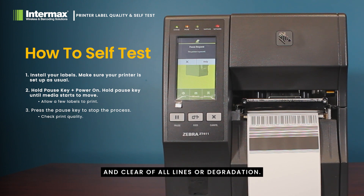At this stage you can review the resultant printout and make sure that the label is solid and clear of all lines or degradation — by degradation we mean lines going through the label or inconsistencies in the print quality from left to right, as per the sample labels we showed you earlier.